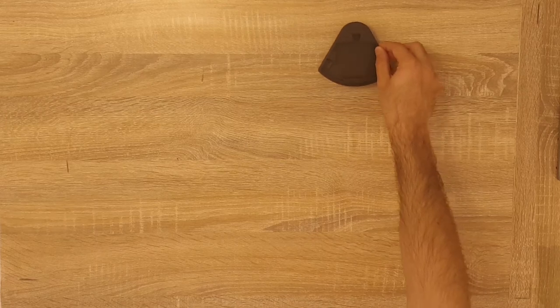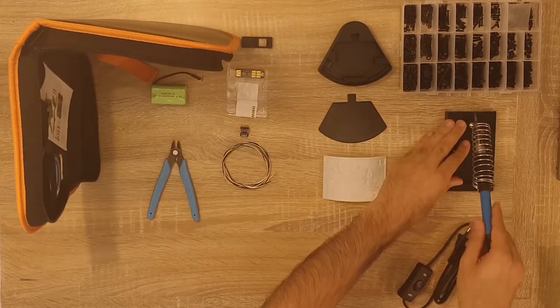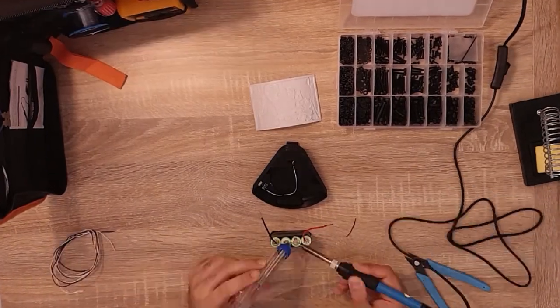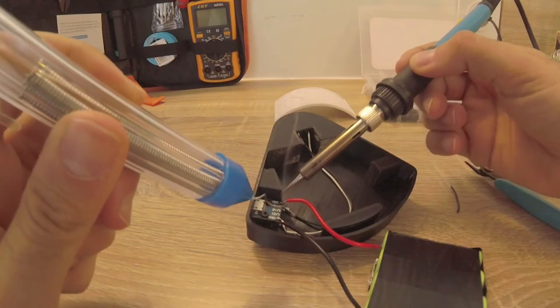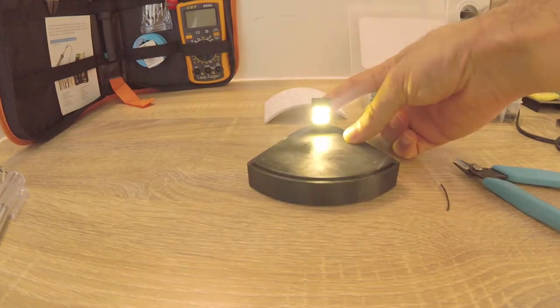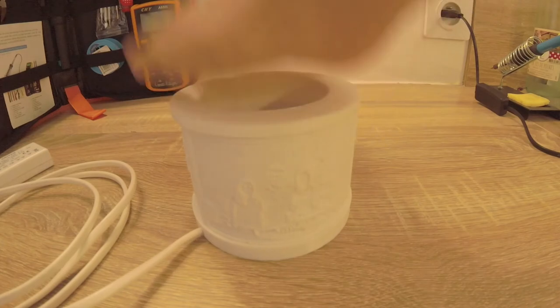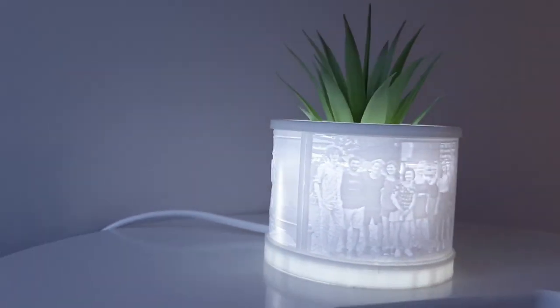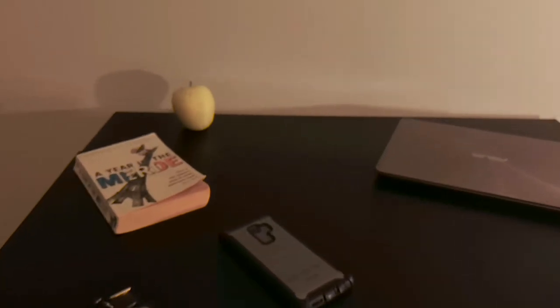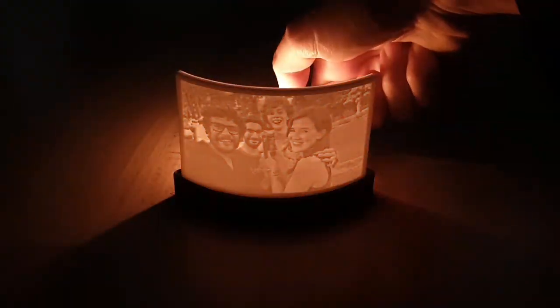Let's assemble these stands. What about using a candle as a light source?